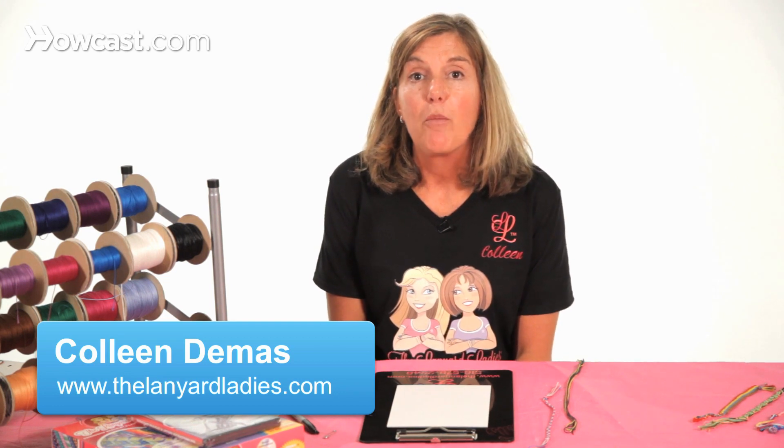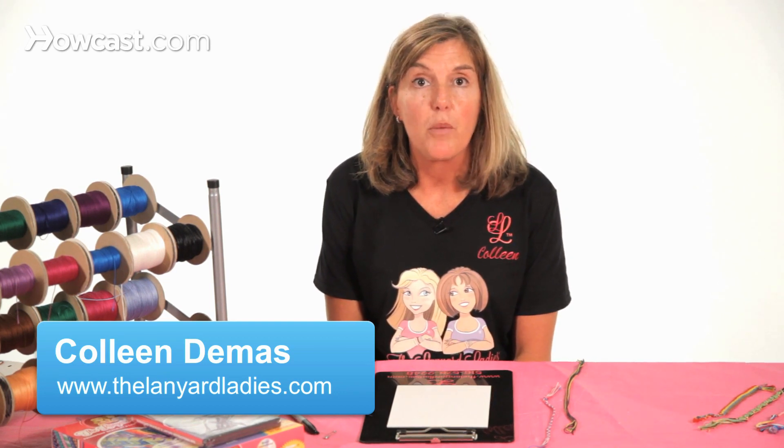Hi, I'm Colleen from The Lanyard Ladies, and now I'm going to teach you how to make a braid with the Friendship Embroidery Floss.